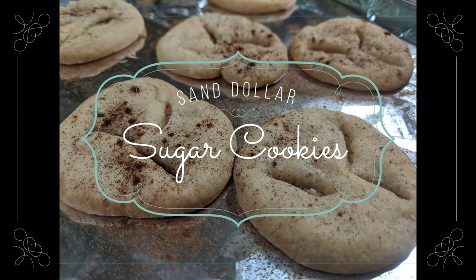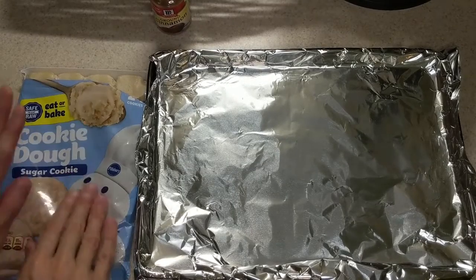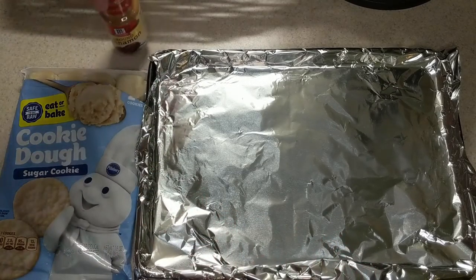Hello everyone! Today we are making Sand Dollar Sugar Cookies. Super simple. You're just gonna need some cookie dough, a baking sheet, and some cinnamon.